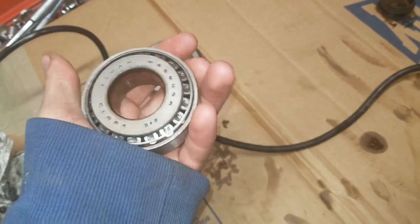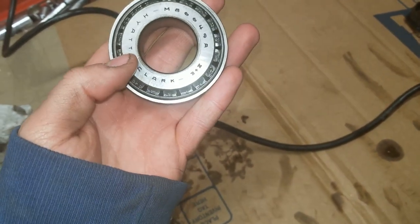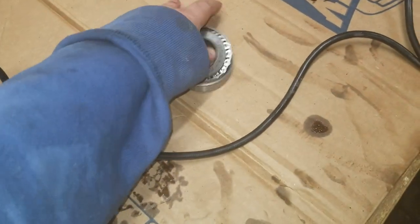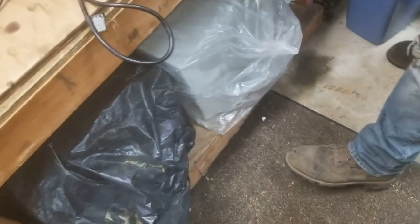These are all Timken bearings, so I just punched all the part numbers into Summit — M86610 for the race, M86649 for the bearing. Here's the part number for the other race too. Just punched all that stuff right into Summit and it came right up.